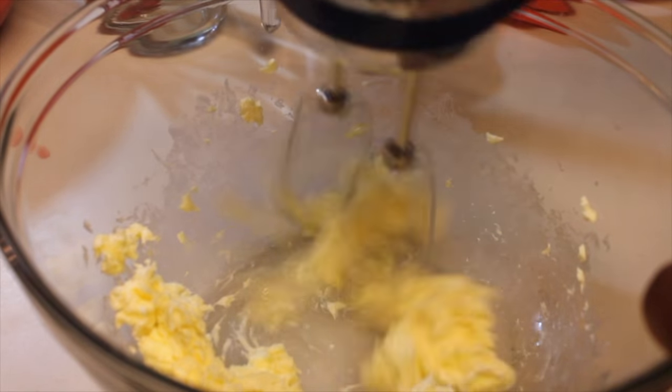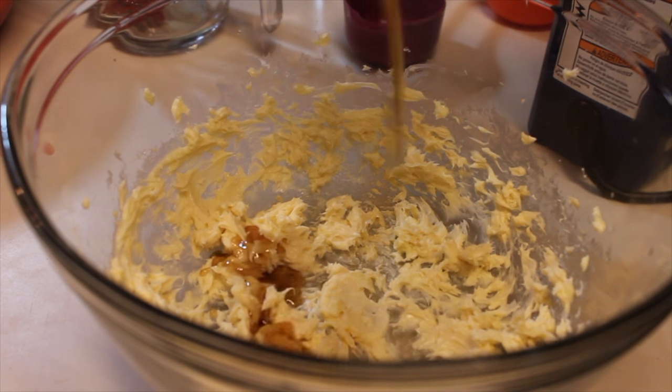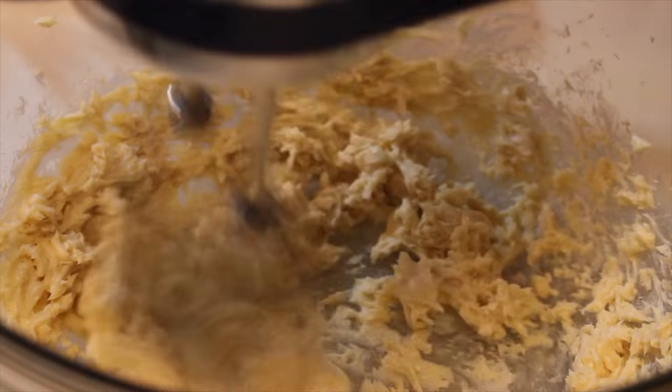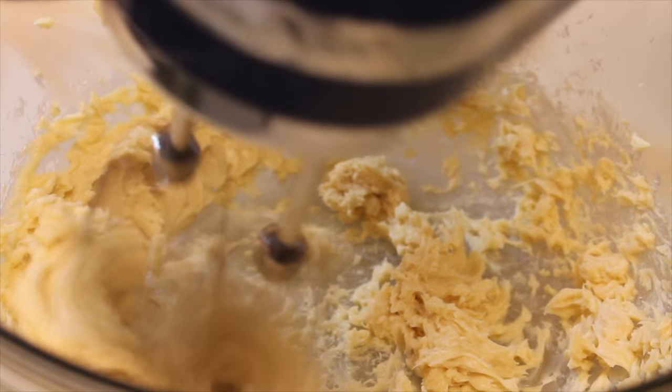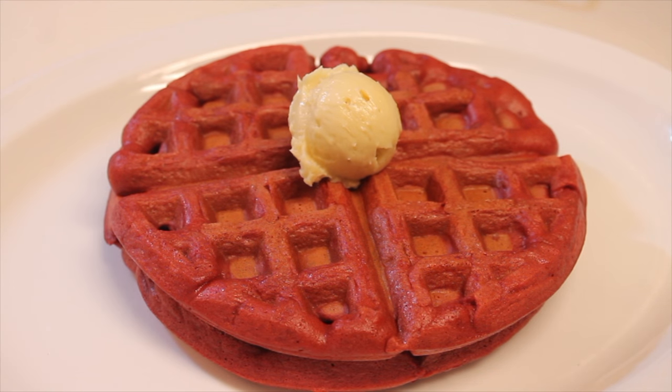All you need is two ingredients. I have some unsalted butter — I'm going to whip it up until it's nice, creamy, and smooth. Now I'm going to drizzle in some pure maple syrup. That's it. Once those two ingredients are in there, let's mix it up until it's nice and creamy, and then you can use a little scoop and put it on top of the waffle just like so.